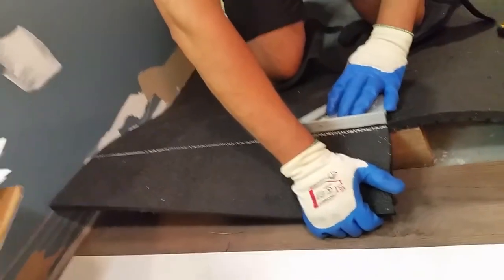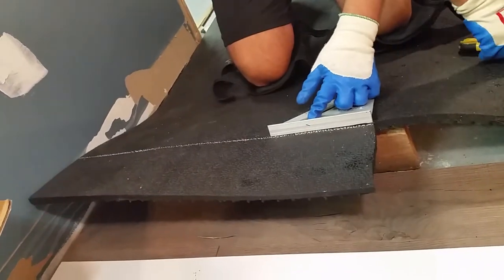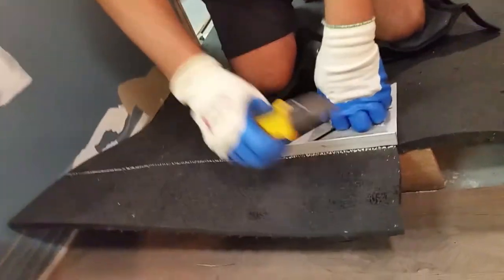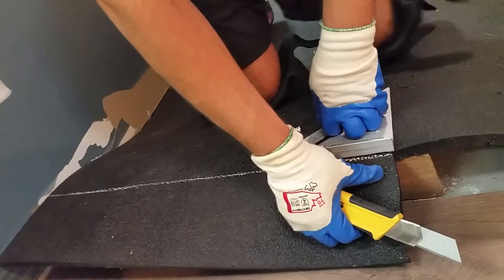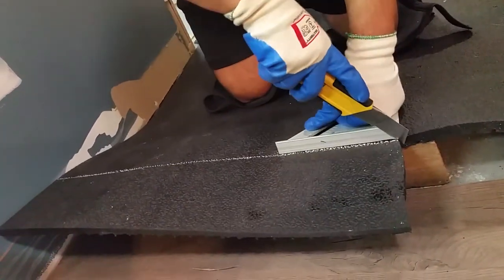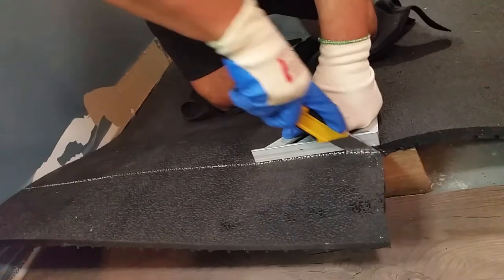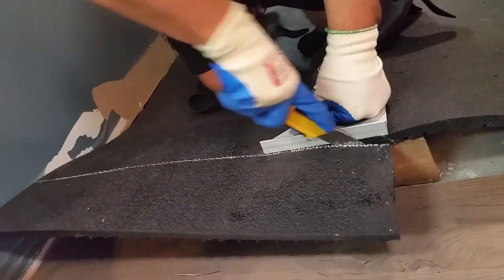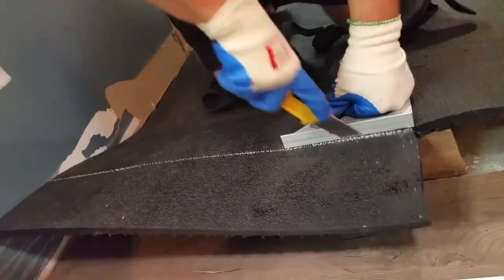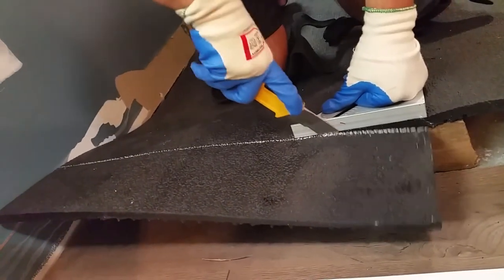I'm going to get something to protect my fingers and also to create a straight line. Because the rubber is bent, it'll be easier to cut through. Again, the thicker the better for the knife, and you just keep going. This is amazing speed — it took me some time to crack this method but now it's really going fast.